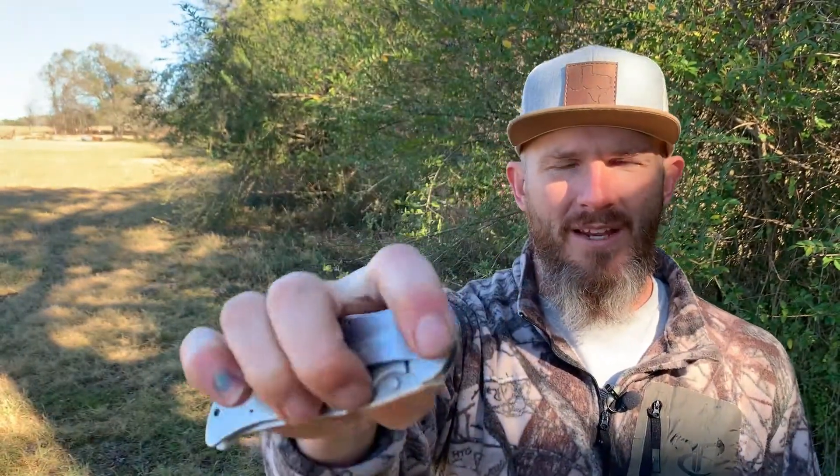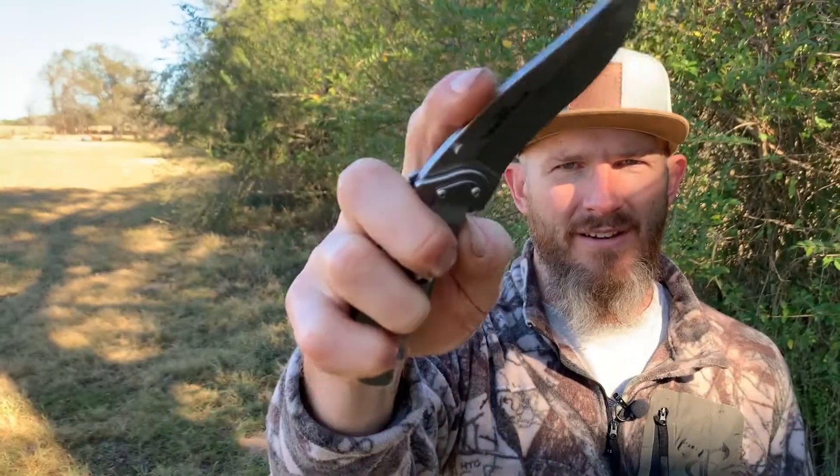I also like that it's a liner lock, which means I can open and close it with one hand. That's key. I talk about that in my video about the perfect pocket knife for fishing — how critical that is. And when you're out in the field hunting, this can really come in handy. For the most part, I'm just using it for whatever task needs a knife — opening something, cutting some vines out of my way, something like that.